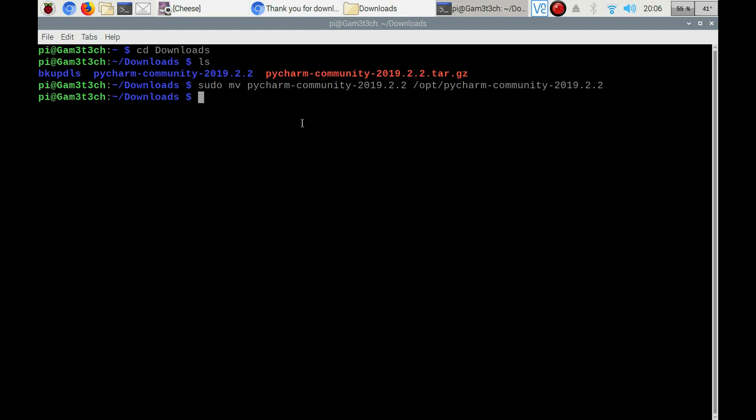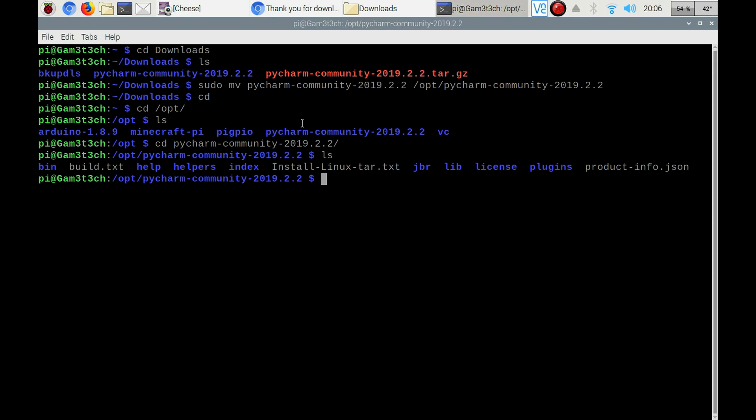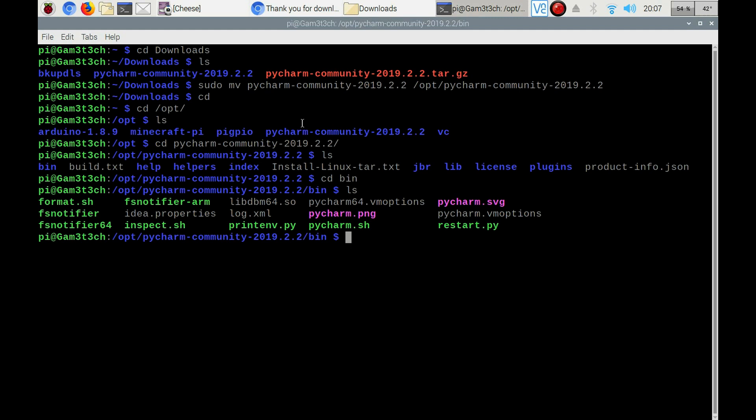Looks good. Then we're going to go CD /opt, hit LS, then CD pycharm-community, hit LS again, then CD bin. From there we want to run the pycharm.sh script. To do that, we just run ./pycharm.sh.